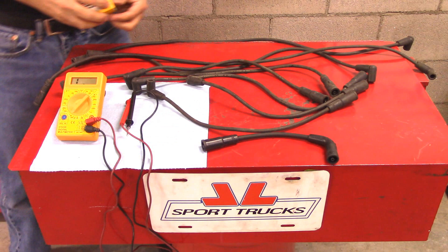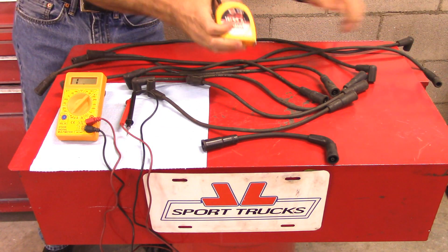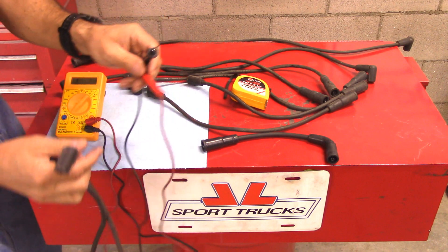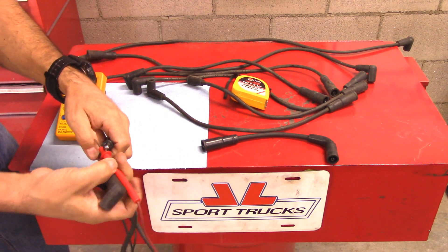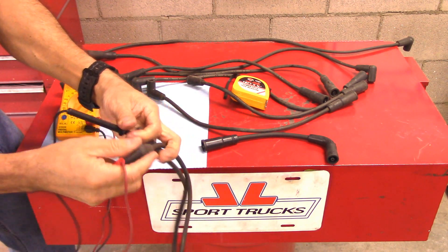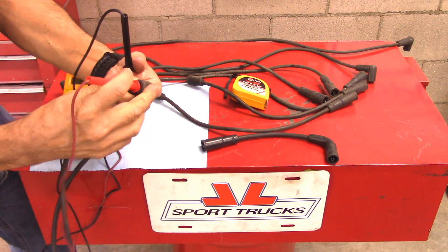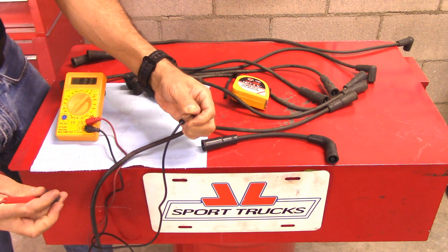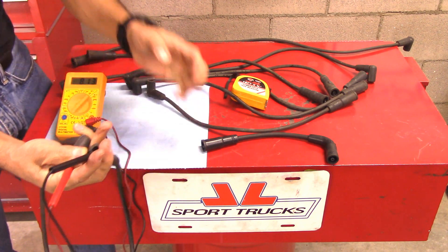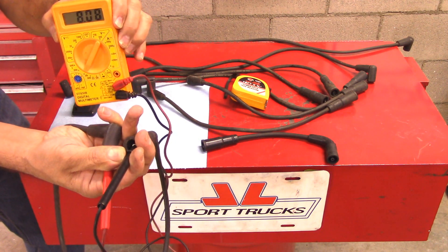Now let's try a longer one. We're going to measure this long one right here — it is 3 feet long. So 3 feet times 4,000, that should be 12,000 maximum resistance. So let's take a look. Put a lead there and a lead right here. We're about 8,300 ohms. I'm going to bring the meter closer so you can see it. So it's within specs.